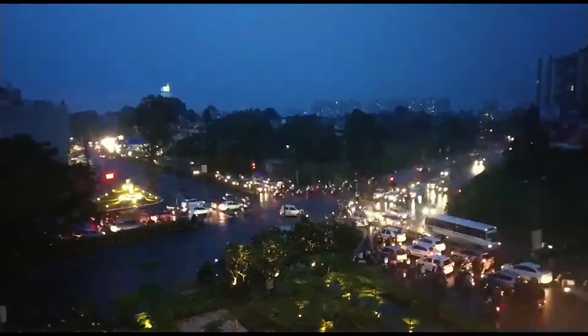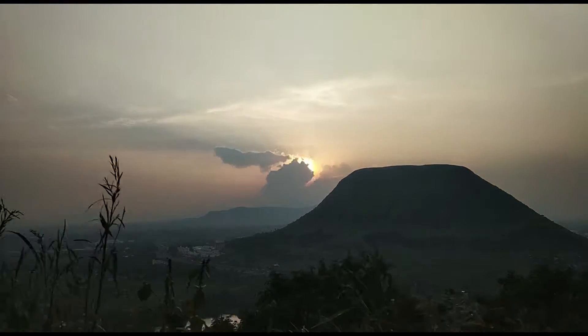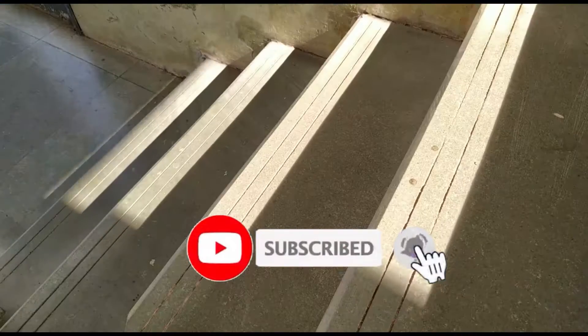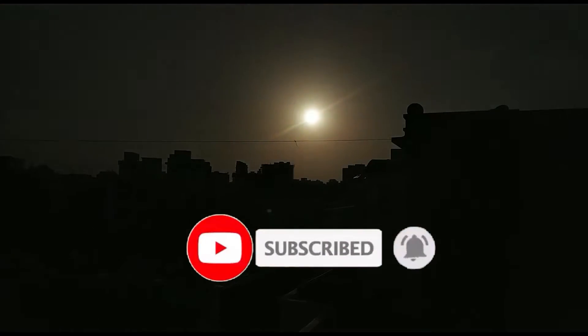But before that, if you're new here, hey welcome, my name is Aryan and on this channel I talk about time lapse. I make really cool stuff for you guys, and if that sounds good to you then hit that subscribe button below and join our Yodaf family.